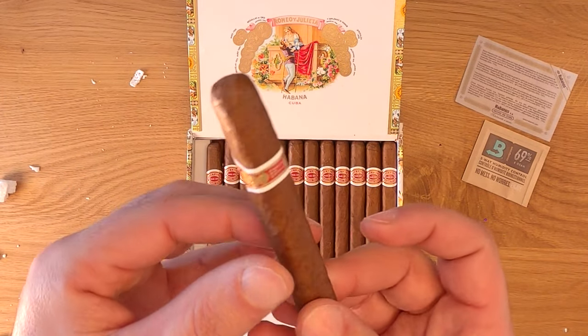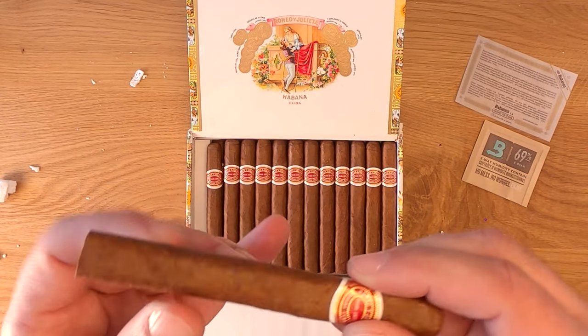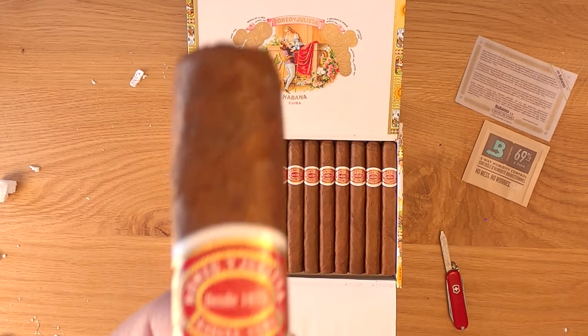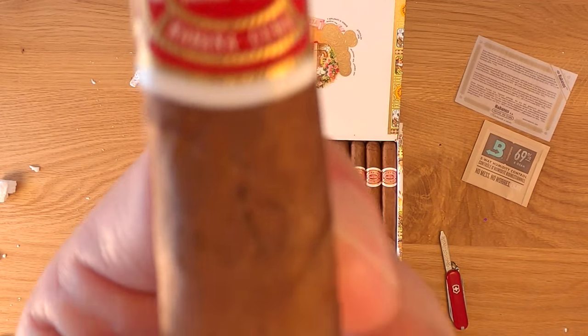I did have a chance to smoke one of these recently. When I opened the box the other day, some were a little too spongy but I did pick one that felt right. The cigar I smoked was oily, which was nice.